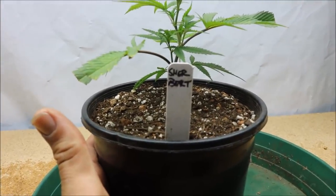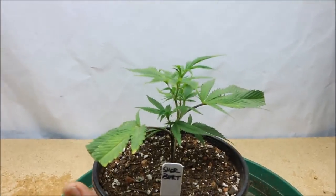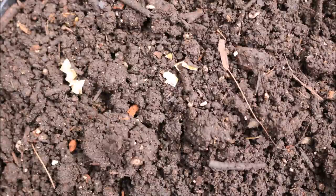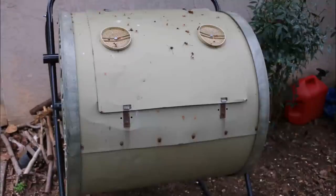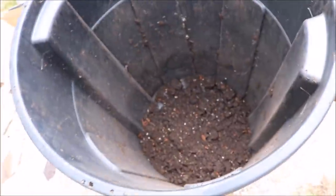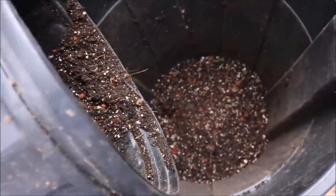Anyway, let's get into the video. This is potting soil in a 32-gallon trash can — I've already used that potting soil. This is some compost that I made in 2015 in the backyard. We're gonna make six gallons of mix: three gallons of the compost and three gallons of the used potting soil.